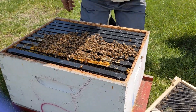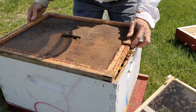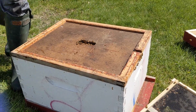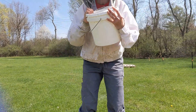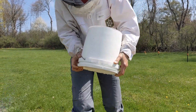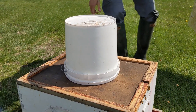We're going to give them a feeder and close it up. I'm using this pail feeder, which is full of sugar syrup. I'll flip it not above the hive — just flip it above the grass here — and then a little bit will come out and it'll stop. That will cover the hole. I'm going to put another deep on here and cover it with the cover.